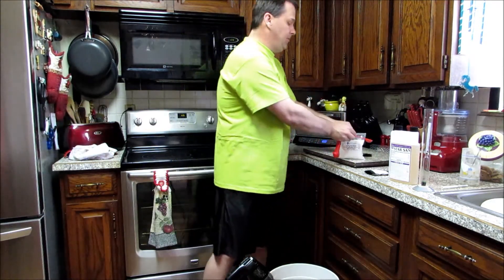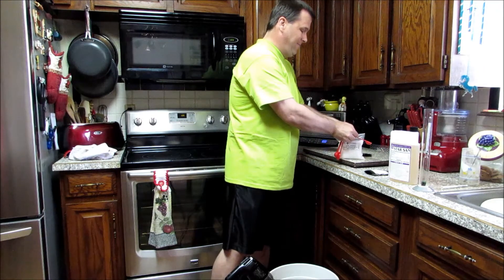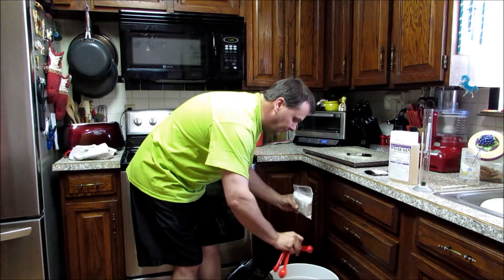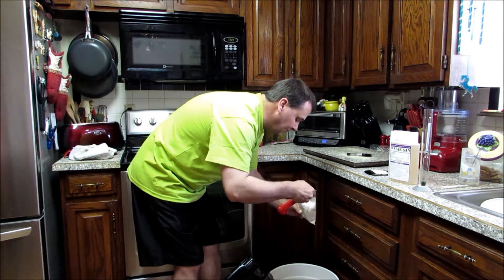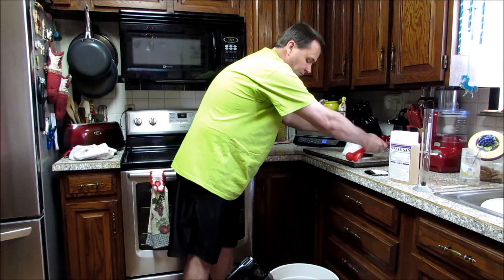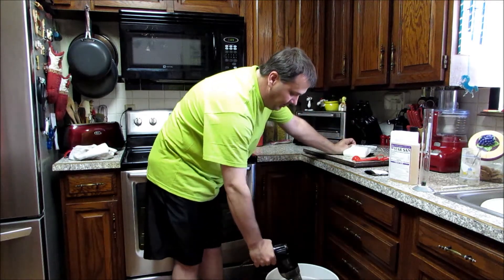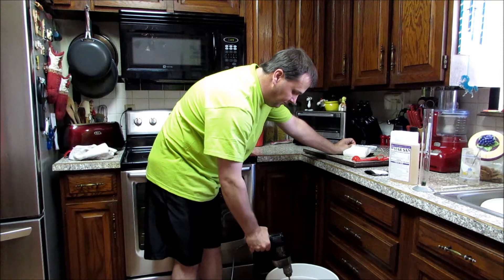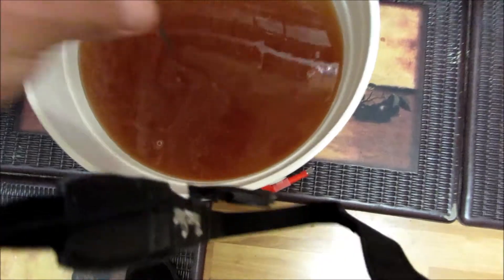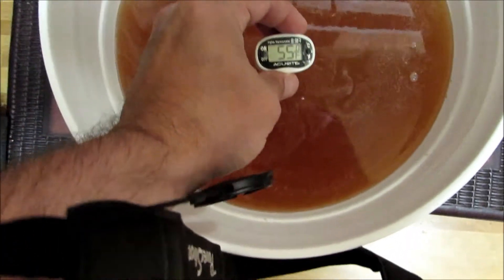And two teaspoons of yeast nutrient, then we'll mix that in real well. There's our wash all mixed up.